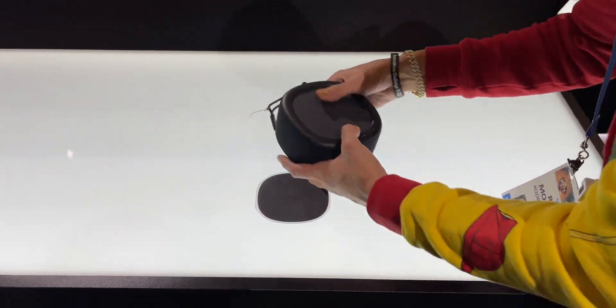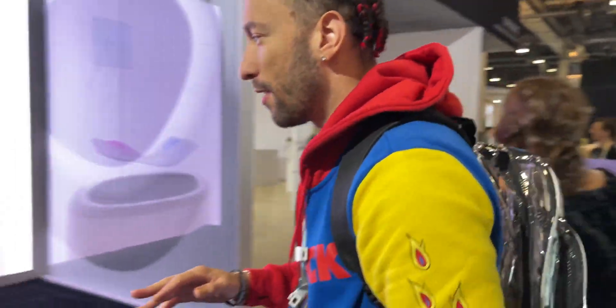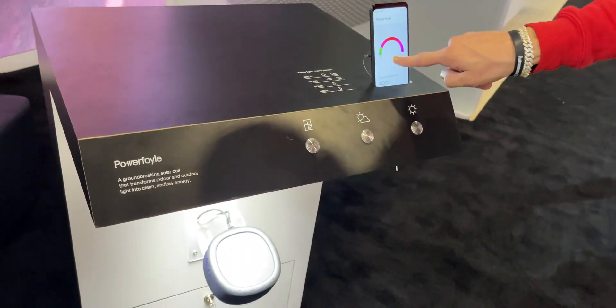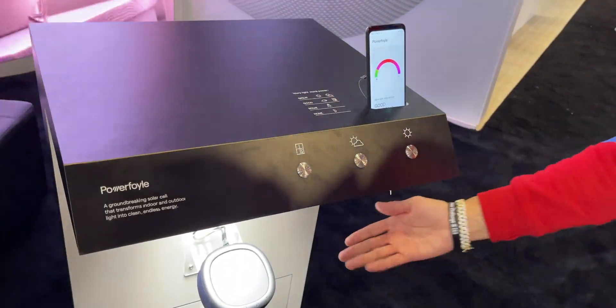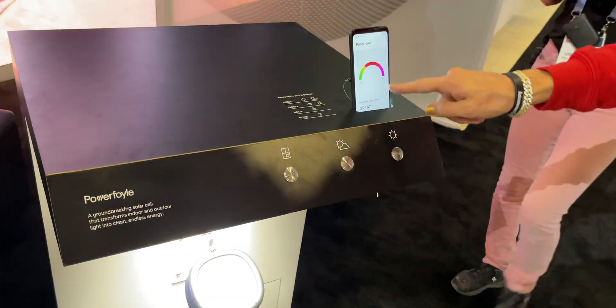If you integrate it in the product, it'll charge just by leaving it out. I can show you a little demo. We have three different options: this is indoor lighting — press that and you can see how much energy it's getting from the light. This is a demonstration of what you'd get inside with just regular ambient lighting.